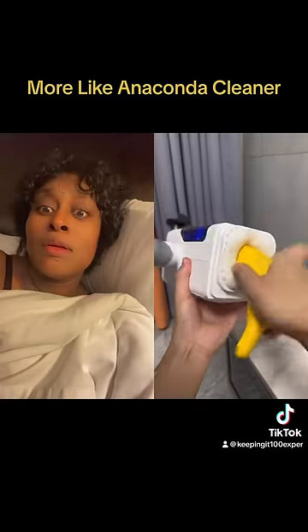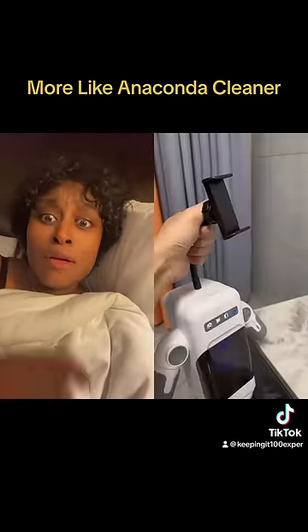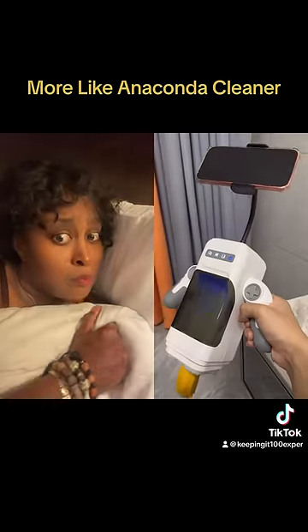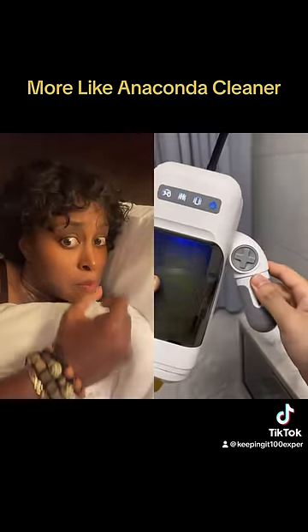You can even hang it anywhere and use it. What's more interesting is that it is also equipped with a mobile phone holder. We can wash the bananas while watching a movie. In addition, you can also connect your headphones.